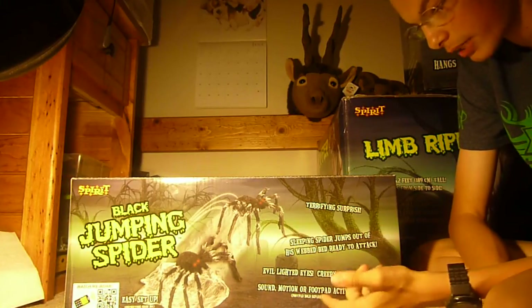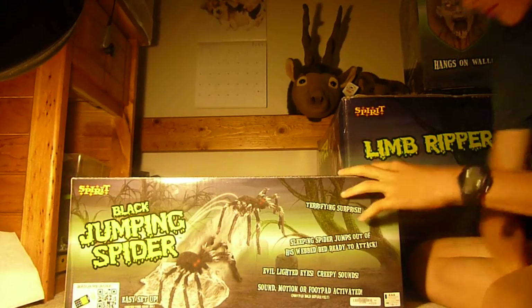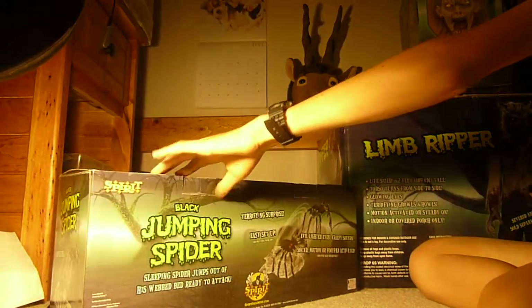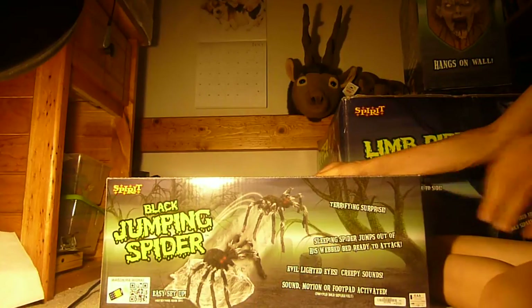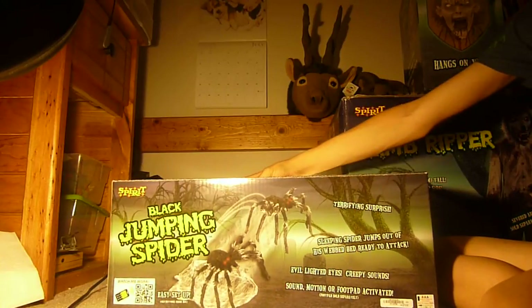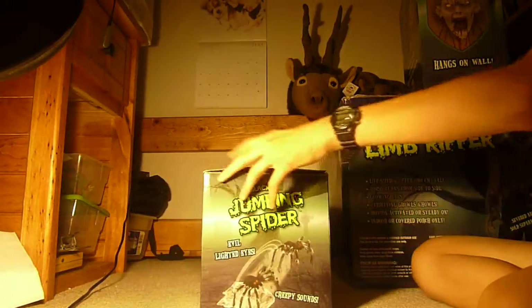It is sound, motion, or foot pad activated — foot pads are sold separately, though I do have one. It takes four double-A batteries. It has evil lighted eyes and creepy sounds. If you like the black jumping spider, you can pick it up at your local Spirit for eighty dollars, or if you bought it last year it was fifty dollars — forty-nine ninety-nine.